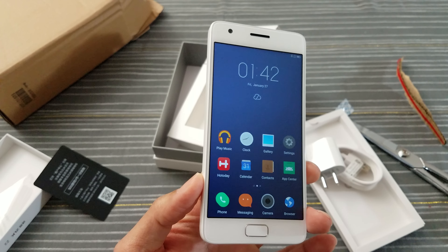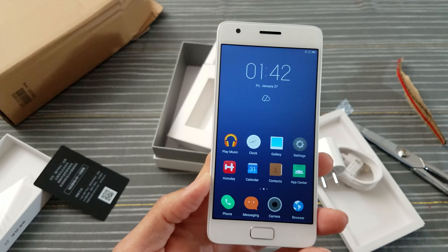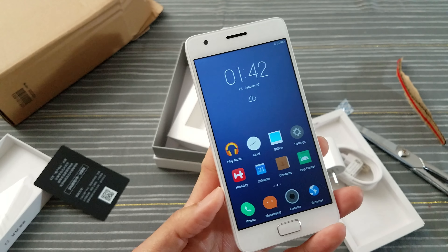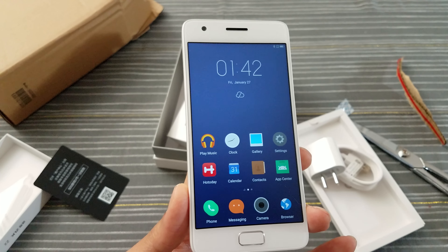I'm going to run some benchmark scores and see how it performs. Under $200 — I like that. Hit me up in the comments, let me know what you think about this phone, and I'll throw the link in the description if you're interested.